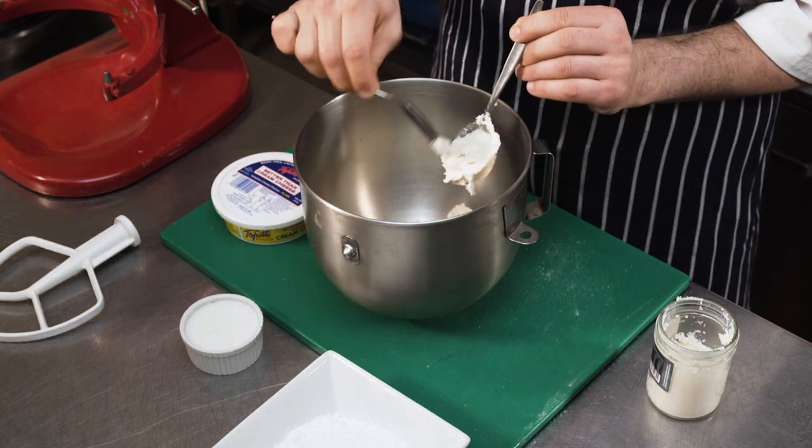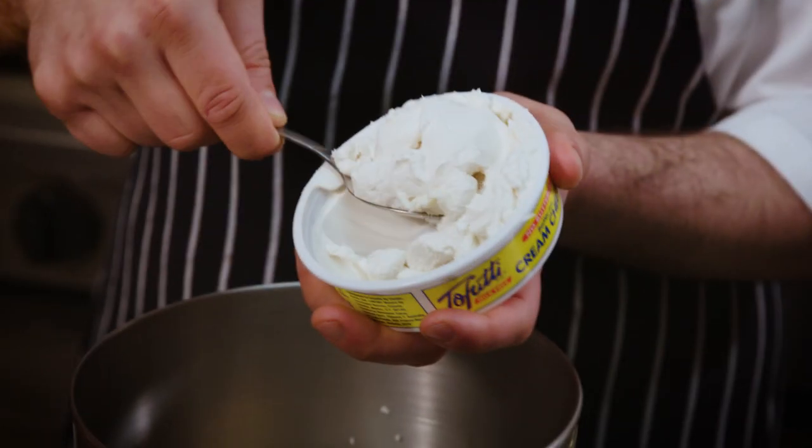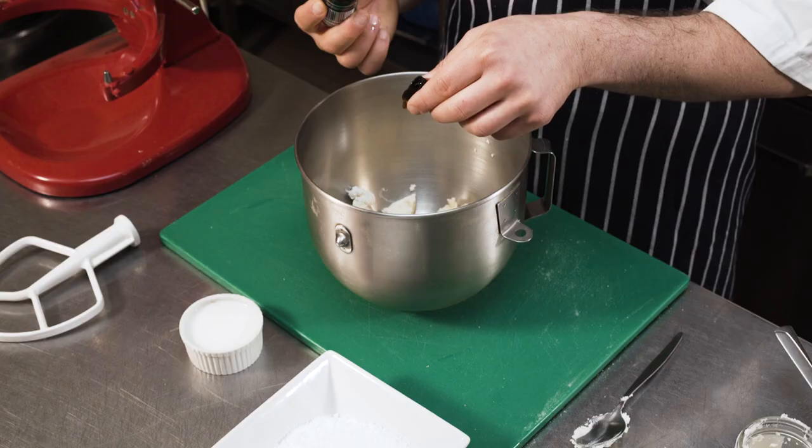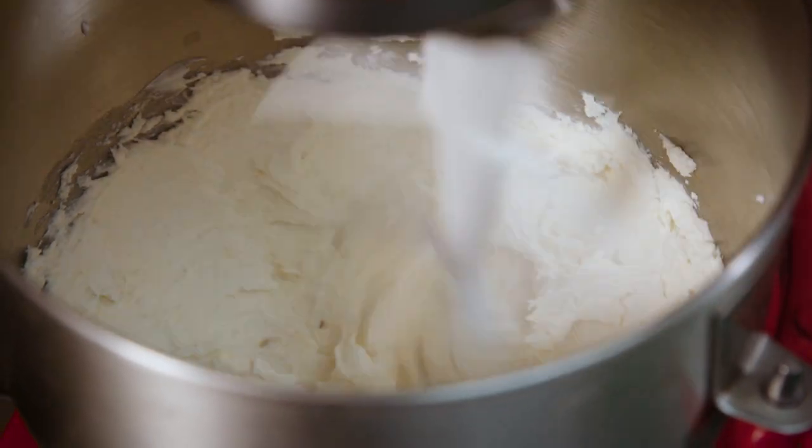Now we're going to make our vegan cream cheese topping. To replace butter we're using a vegan butter which is predominantly cashew nuts and coconut oil. Next we're going to add in our vegan cream cheese which is made from tofu and sugar, and a little bit of vanilla extract. Now we're going to mix it for five minutes on a medium speed.